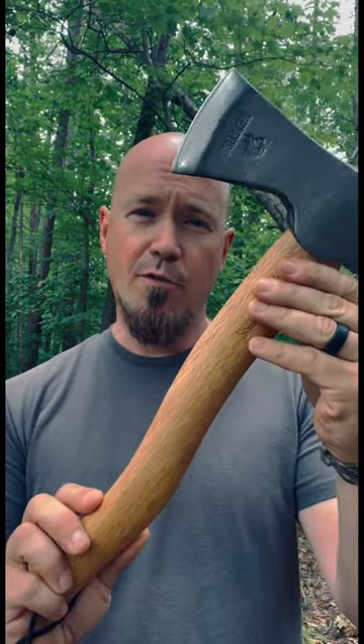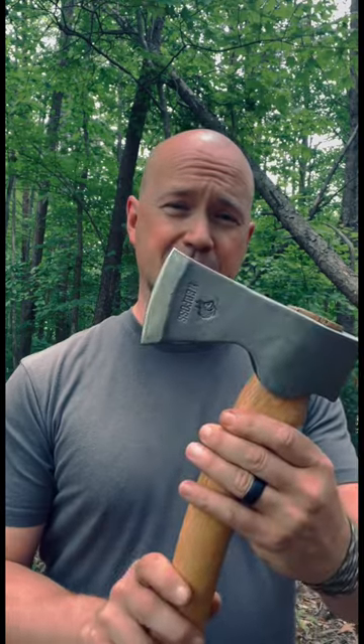A little heavier than your average thrower, though you could throw it. Personally, I'd get this to work and not throw.